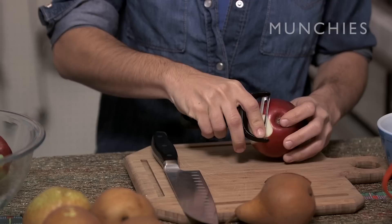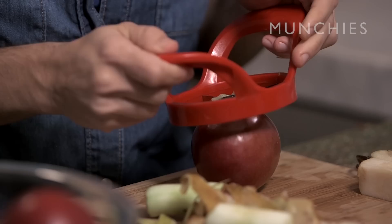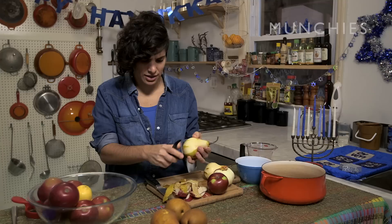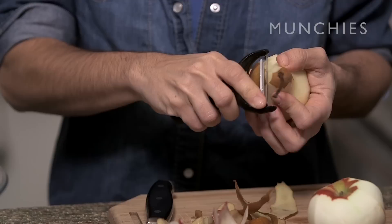We're just gonna start by peeling some apples and pears. I like to keep one apple with the skin on, because that lends color to the applesauce, which is really nice, because that kind of pale applesauce is a little sad. I like a rich color. A friend of mine recently was laughing at me, because I was talking about how much I love making applesauce, and he's like, that's such an easy thing to do, you can just buy applesauce. But I have to tell you, the taste difference is so unbelievably great.